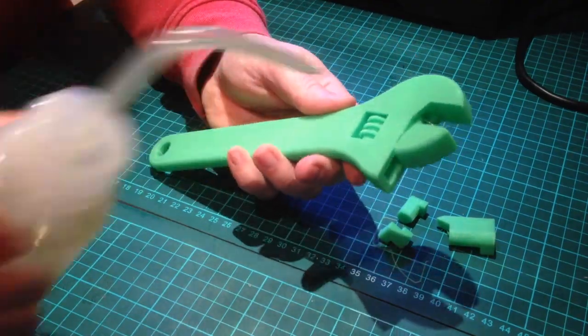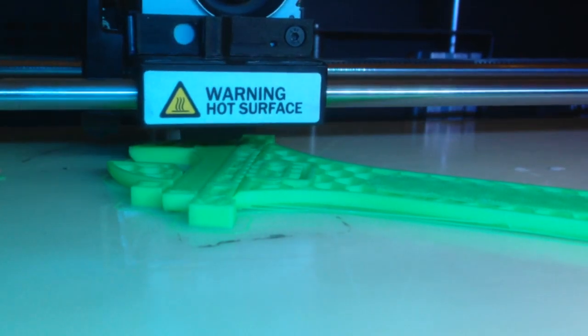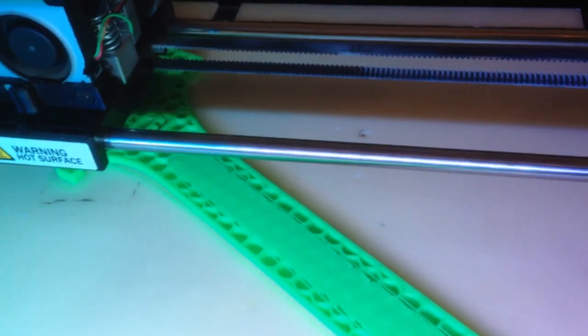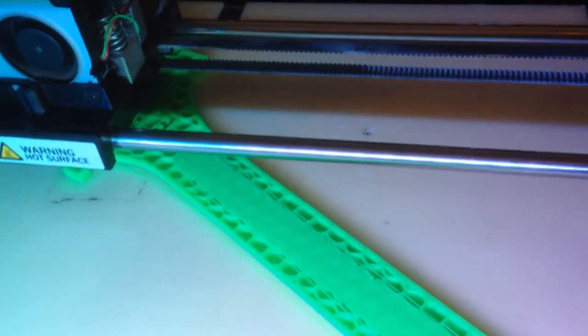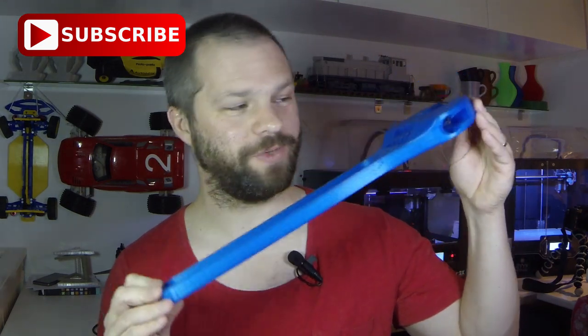Other than that, I print this with standard settings at 0.2 millimeter layer height, and you can just use your favorite PLA or whatever you want to use. Feel free to experiment with other materials, or you can even scale it up even more — something like this, which is pretty cool.